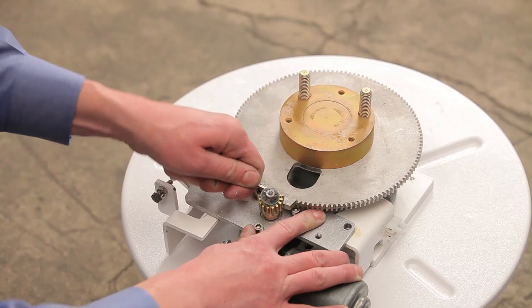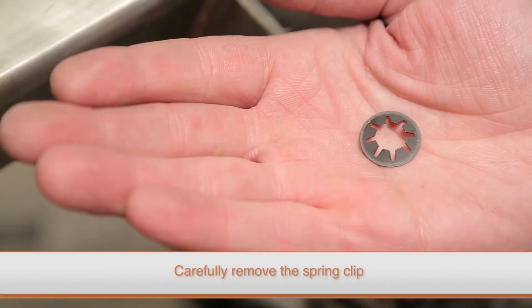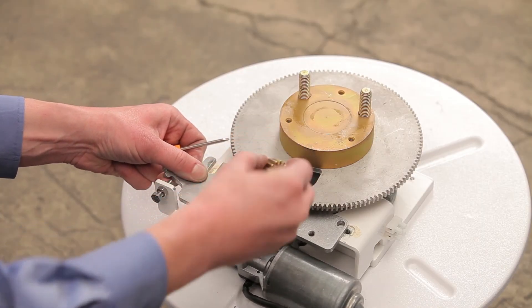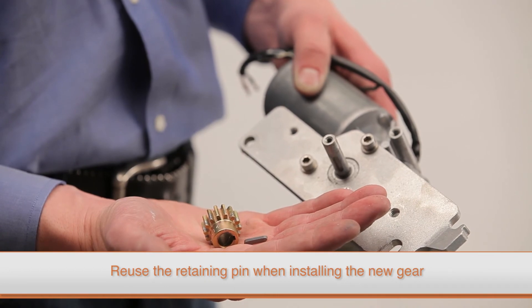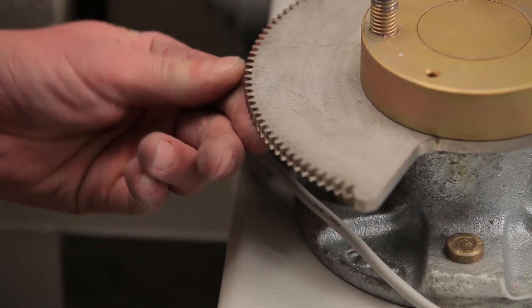To replace the small gear, remove the spring clip on the top of the gear using a small flat blade screwdriver to work the clip off the motor shaft. With the clip removed, pull up on the gear to remove it. Make sure to keep the retaining pin that locks the gear on the motor shaft, as it will need to be reused when replacing the gear.